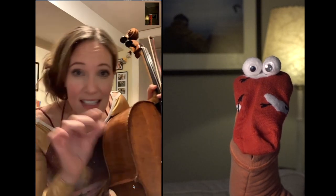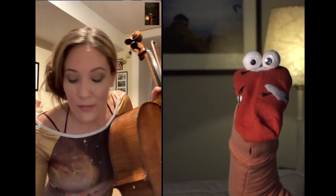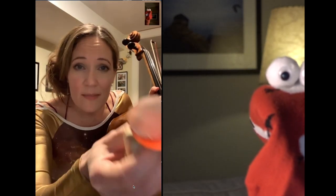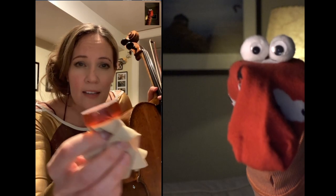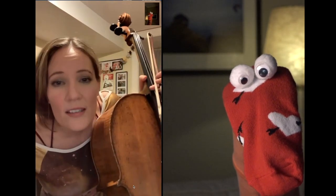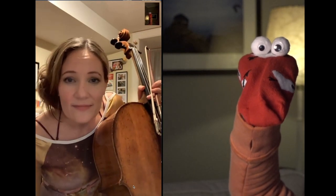Put something on it to make it sticky. I just did this before I played for you. We put this thing on called rosin — it's made out of tree sap. It kind of smells like pine trees. It's the sticky stuff that goes on the hair so that your bow sticks to the string and you can make all these crazy sounds with it.